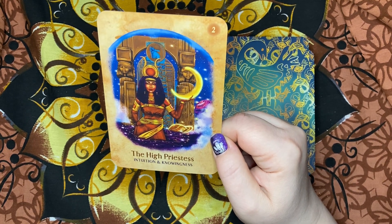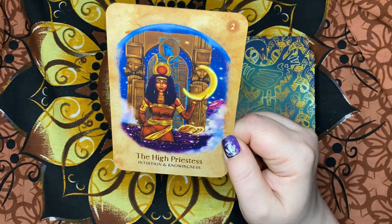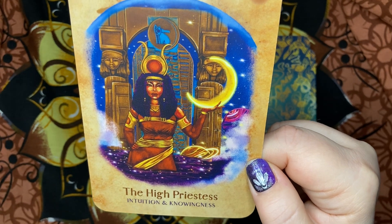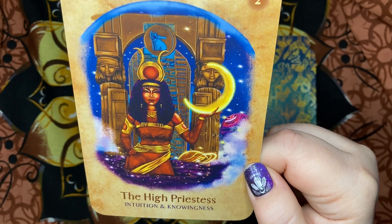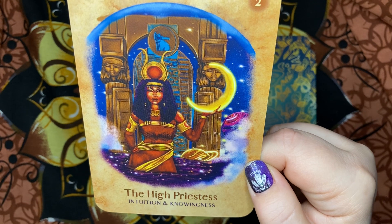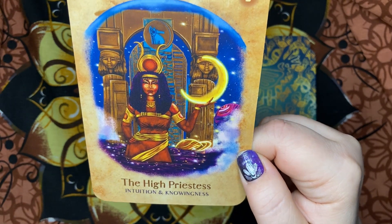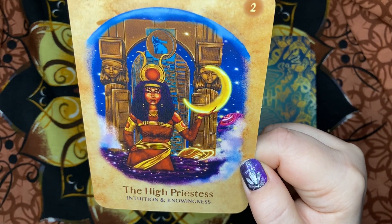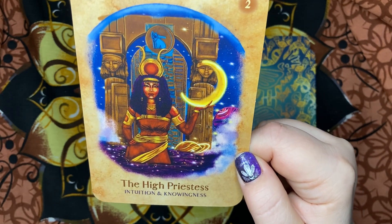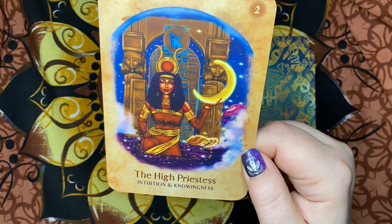Ancestral Memory: The High Priestess is depicted as Egyptian goddess Hathor, showing us 'as above, so below.' Hathor the cow goddess represents love, fertility, beauty, and pleasure. The High Priestess stands in a lake of mysteries at night, indicating the unknown — this energy can be frightening when we are not in a state of trust and belief. The Ancestral Medicine: honor your sensitivity, be honest with yourself and others, allow your intuition to guide you on a journey of self-discovery and spiritual growth, unlocking profound insights along the way.